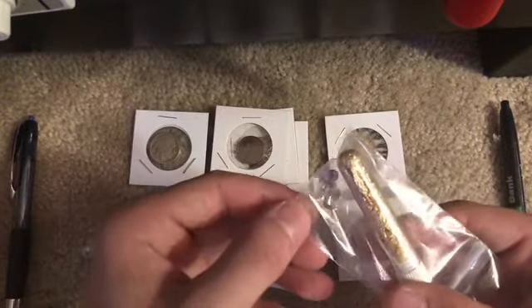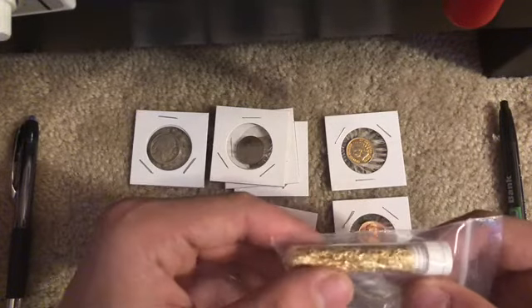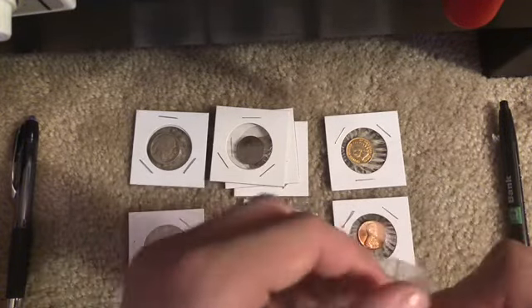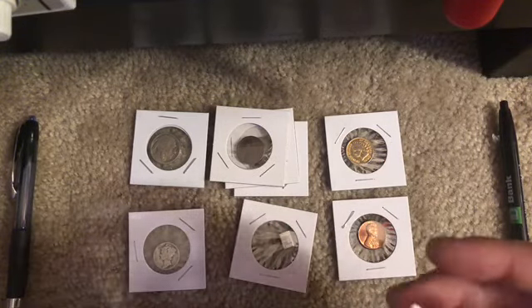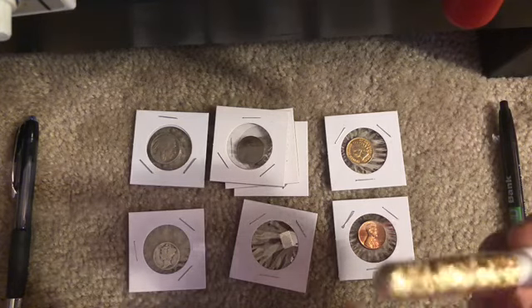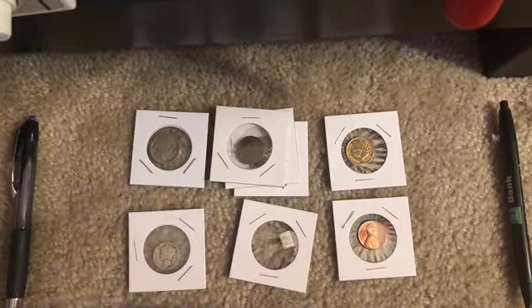We also have some fake plastic gemstones, and we have some gold. I don't know how much it weighs, but it doesn't look real — this case is plastic, so I don't think it's real.